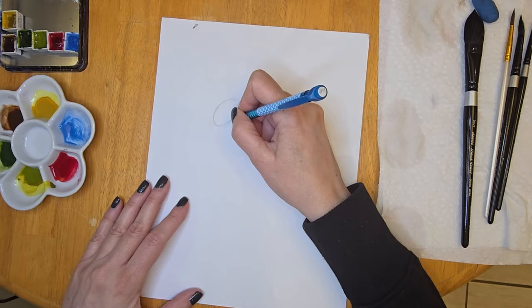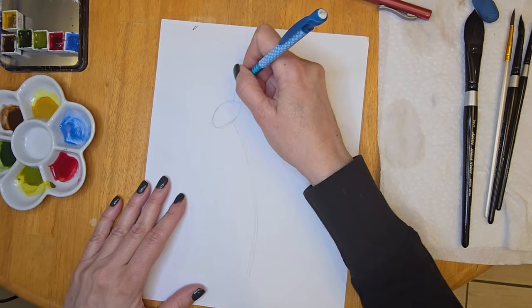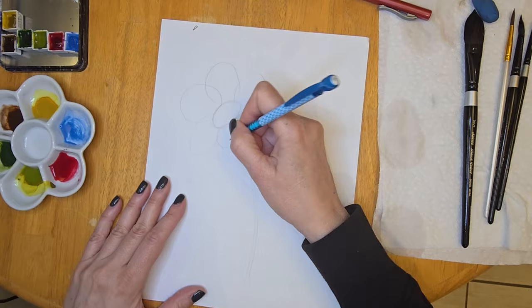I have just a plain sheet of copier paper and a mechanical pencil, and the first thing I did was I drew an oval. I recently did a video on how to draw this flower and I gave you step-by-step instructions. I'll be sure to link that video in the description box in case you haven't seen it, so take a look down there if you're interested.